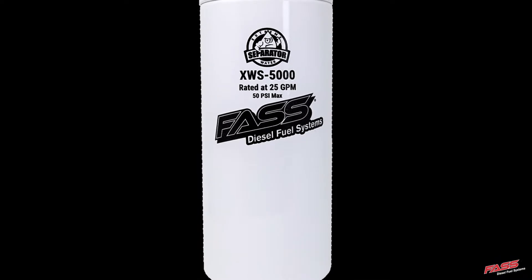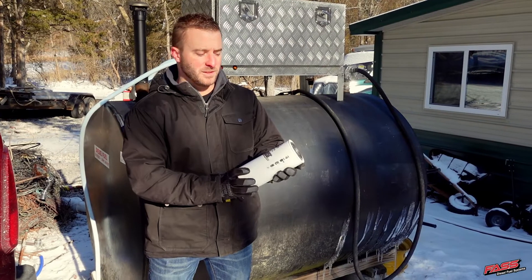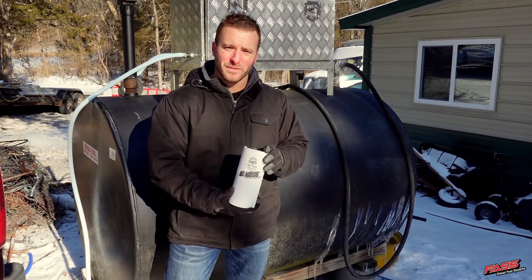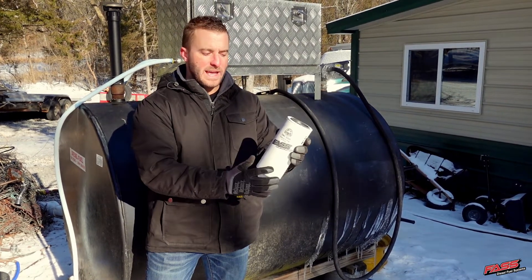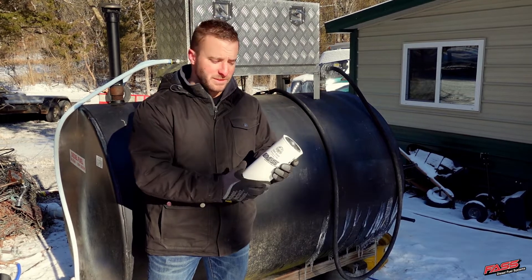That's why we developed our XWS 5000 transfer tank and storage tank filter. These filters are designed to remove over 99% of the water in your fuel, and it will restrict flow as the water builds up and prevent it from being pumped into your piece of equipment.